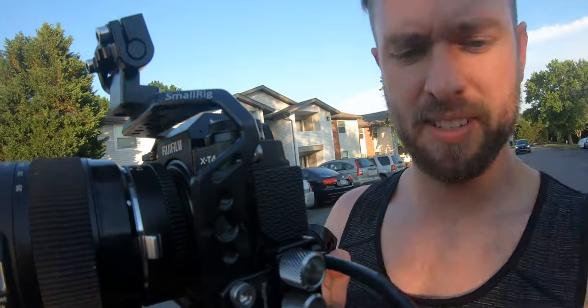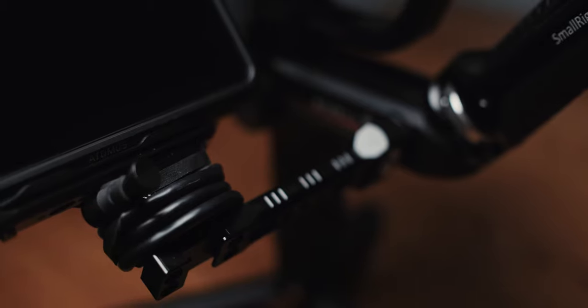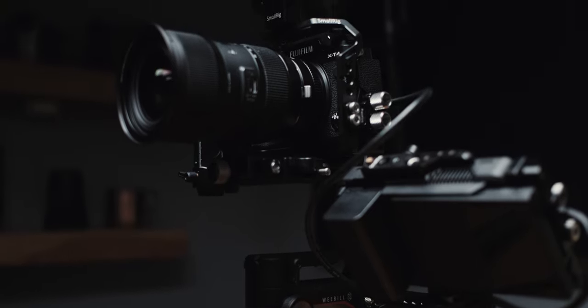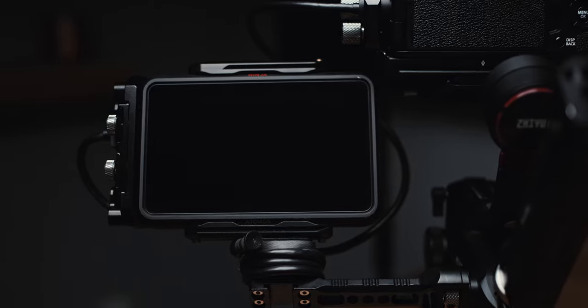On the body of the gimbal I have a SmallRig monitor arm — a rosette-style screw-on arm that holds your monitor very firmly with no wiggle room. I don't love magic arms sometimes because you have to readjust them. With this arm your monitor is not going to move at all, so you don't have to worry about it falling and ruining your shots. The monitor of choice is the Atomos Ninja 5, which really unlocks the full potential of the XT4 — giving you ProRes HQ 10-bit color all the way up to 60 frames per second. It's the perfect size for this setup.